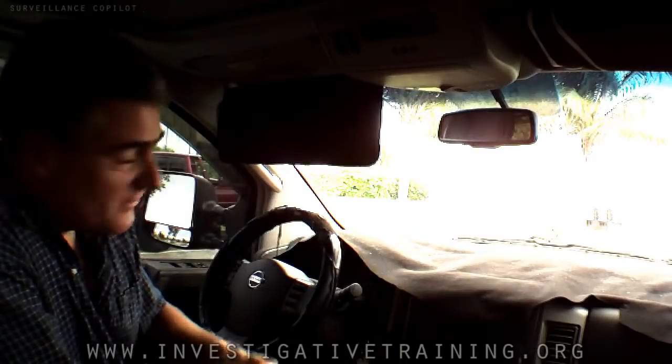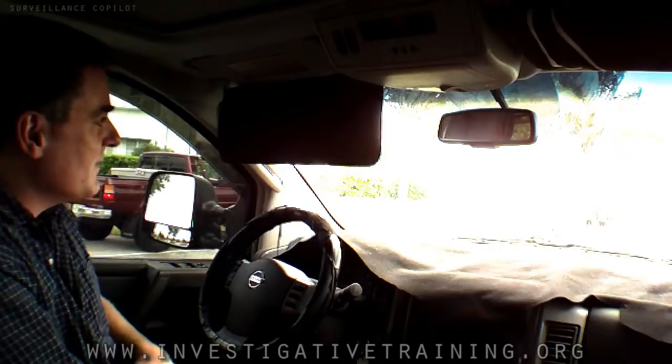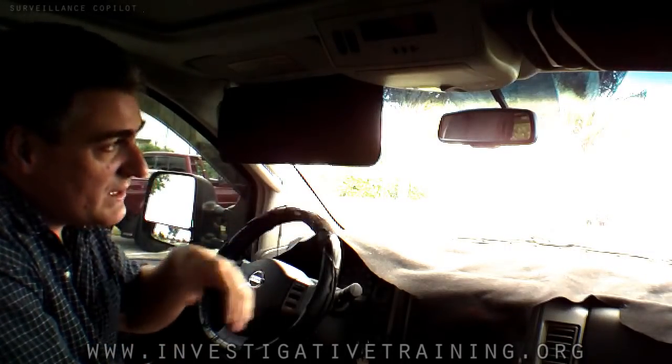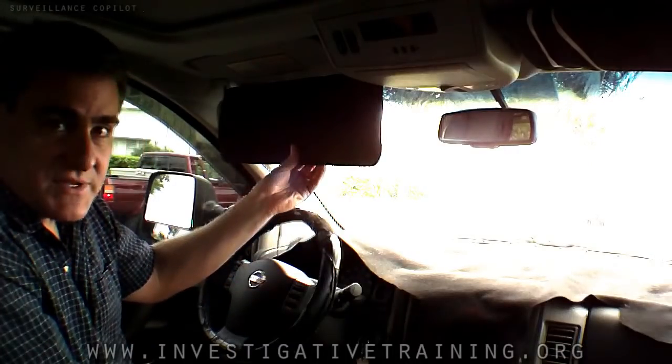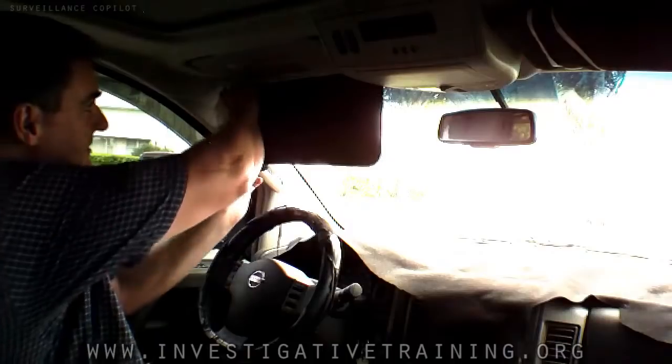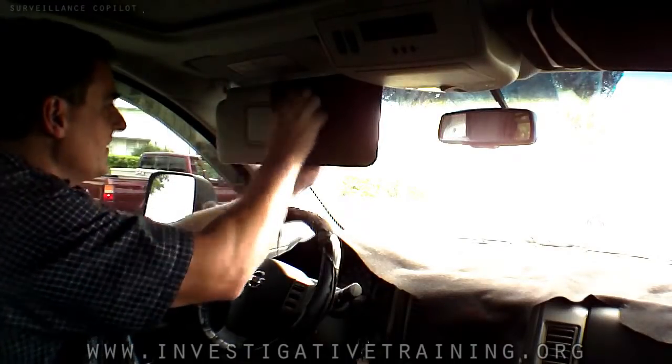Why on earth do I have big black socks over my sun visors? Well, the reason is that sometimes when I put them down while I'm following an individual, or I just have them down to block sun from coming through my front window, I don't want people to see the outline of my sun visor. Without the socks, they would see a tan-colored outline.